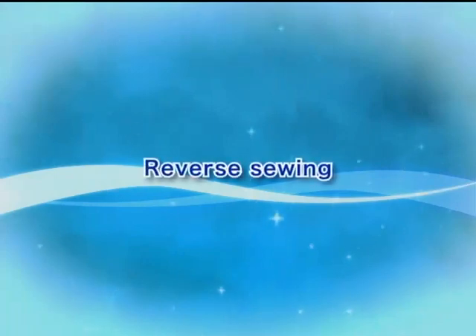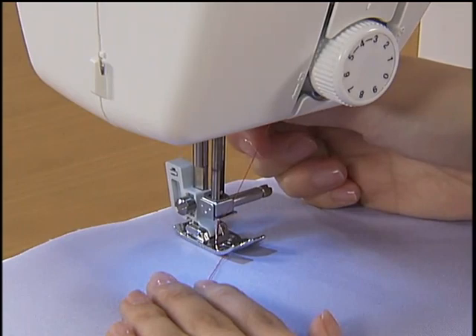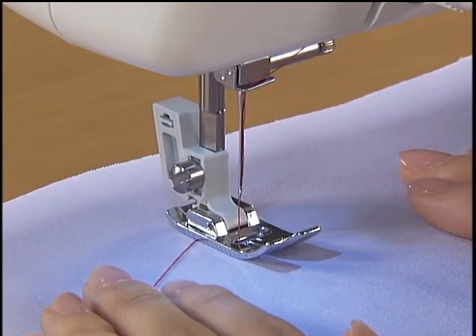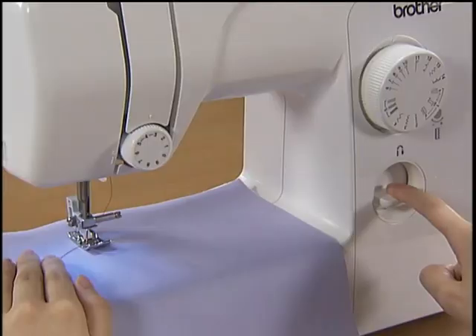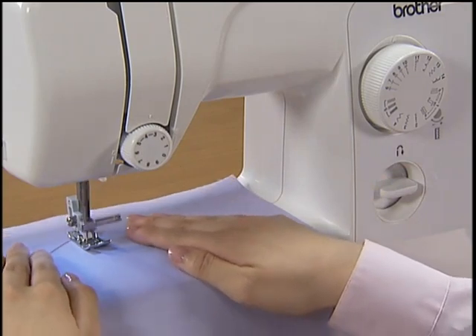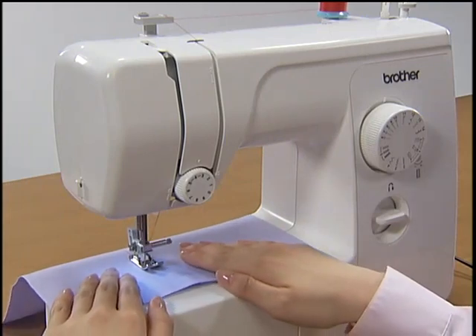Let's try reverse sewing. Press the reverse sewing lever and hold it to sew reverse stitches until you return to the starting point. When you have returned to the starting point, take your finger off the reverse sewing lever and sew forward again. You can reverse sew for reinforcement at the end of sewing as well by stopping the machine and pressing the reverse sewing lever.